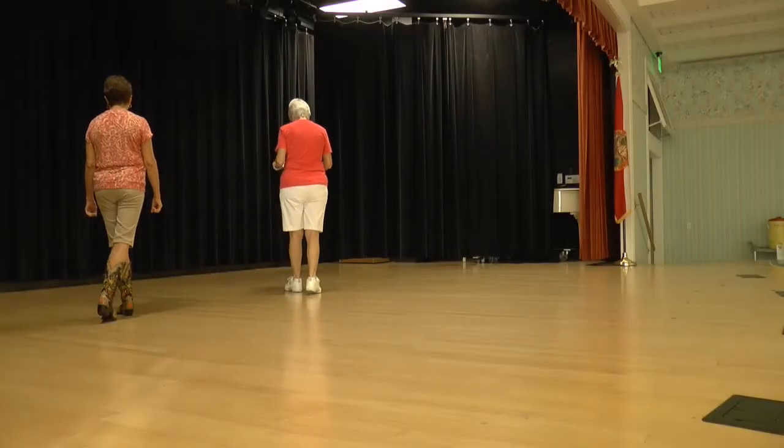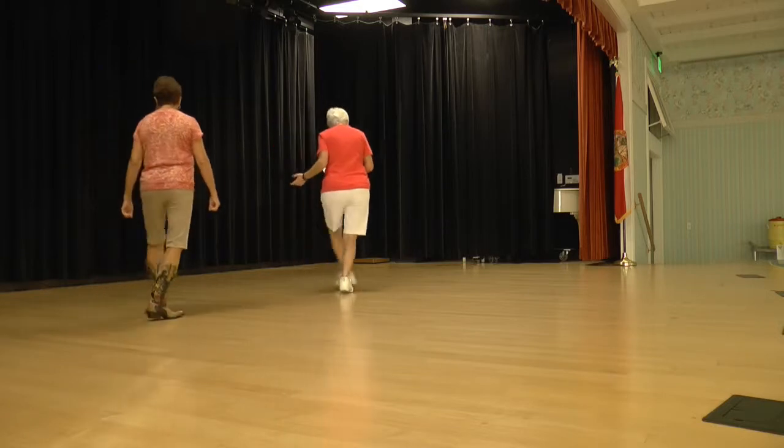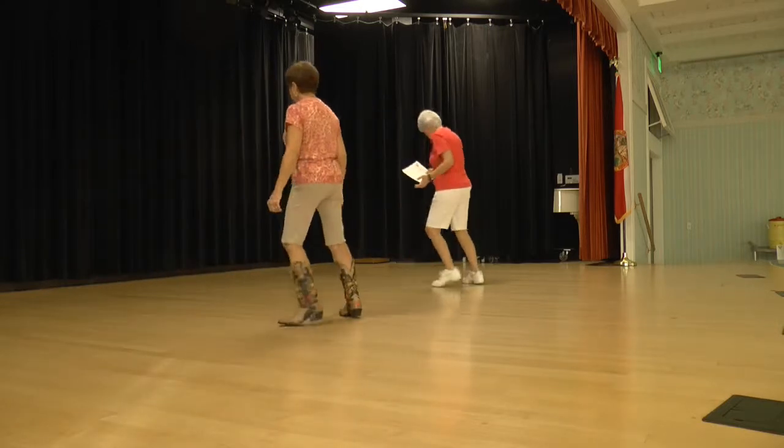So we're going to step back, cross, back, cross, and a scissor cross again. So it's back, cross, back, cross, scissor cross.